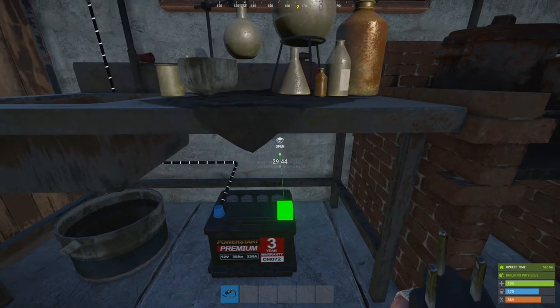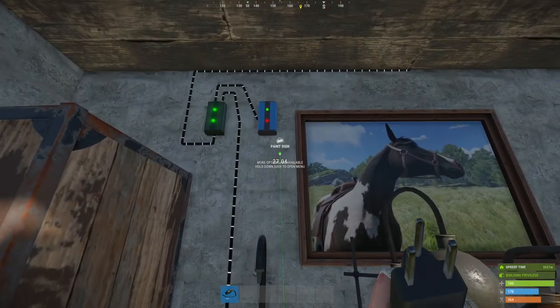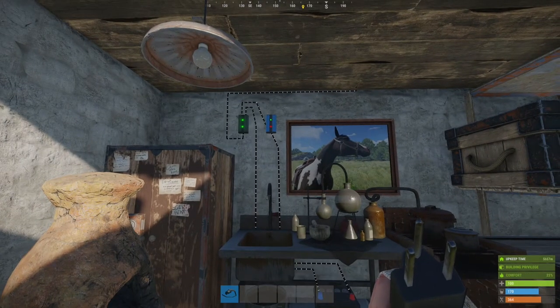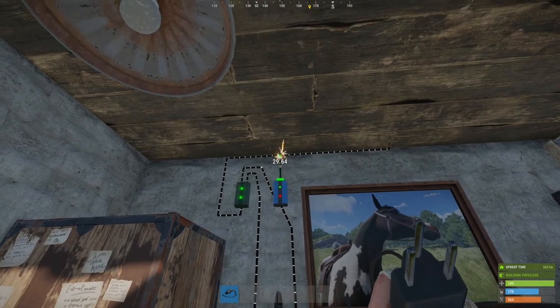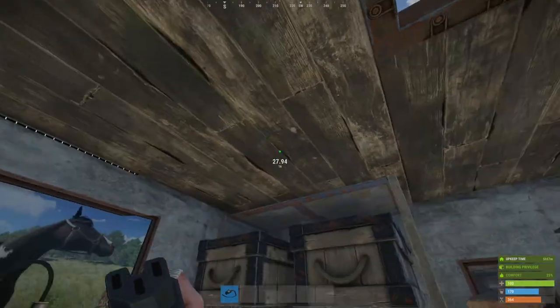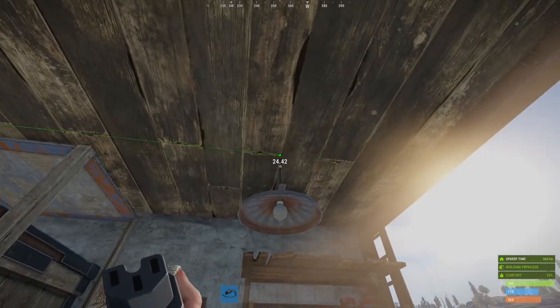From the power out, we're going to send power back up to the power in on the blocker. So what we've got is power coming into the branch and being split between the battery and the blocker. From the blocker we take the power out and send power to the power in on the first light, and then the pass through gets connected to the power in on the second light.